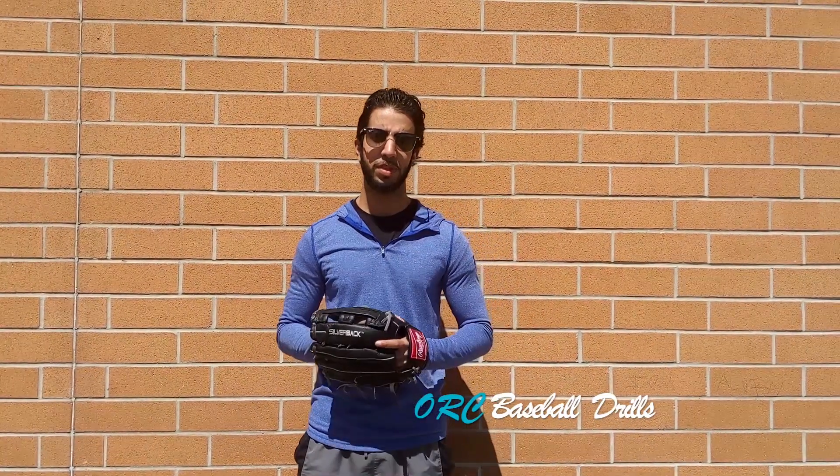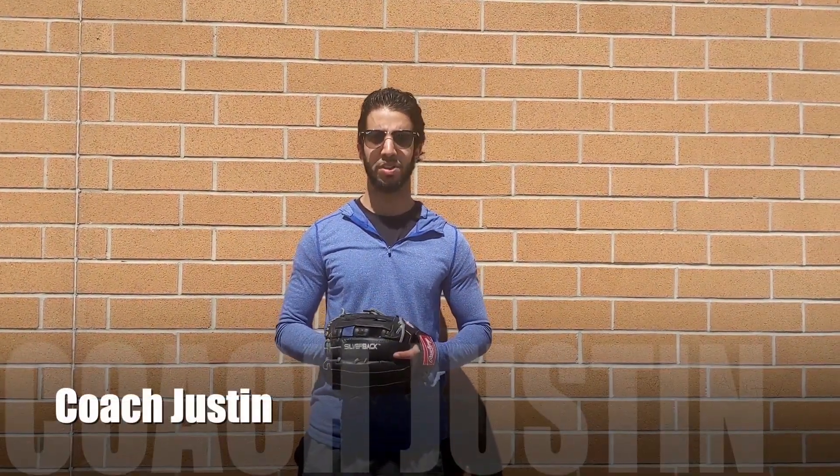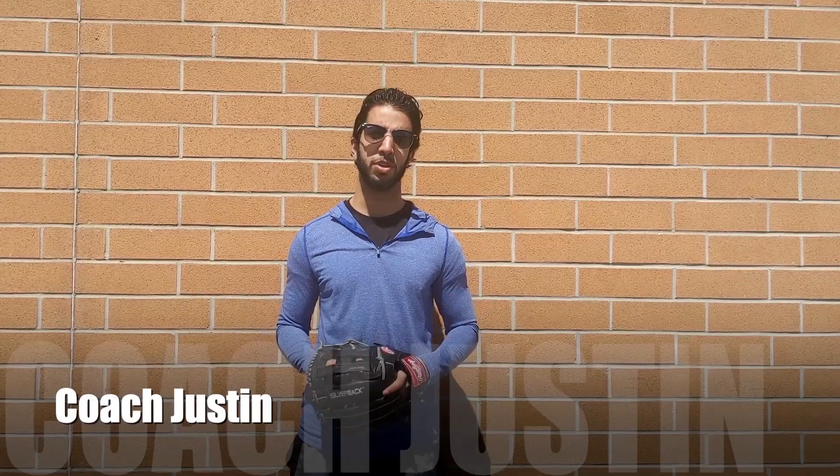Hey ORC, I'm coming to you today to give you some baseball drills that you can either do in partners or by yourself. If you're going to do it by yourself, what you're going to need is a baseball glove, a tennis ball, and a brick wall. So let's get started.